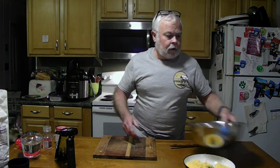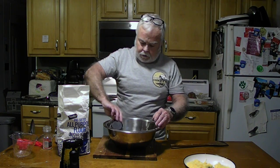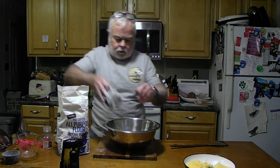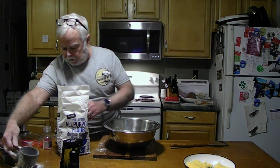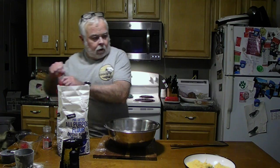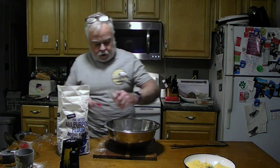Into our bowl we're going to put 16 ounces of water, three and a half cups of flour — that's a half, one, two, three — we've got fresh yeast today, a quarter teaspoon of yeast, and one and a half teaspoons of salt. I'm using kosher salt as usual.